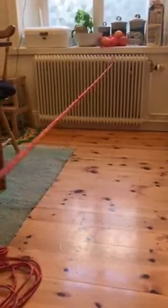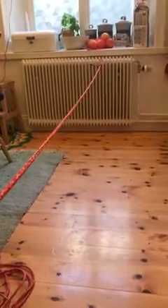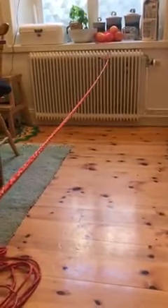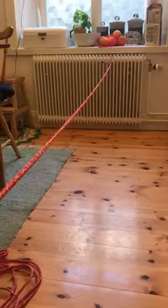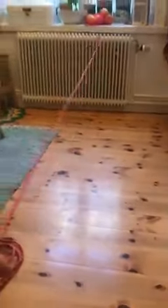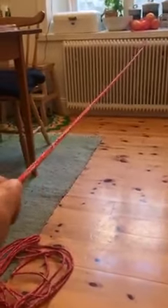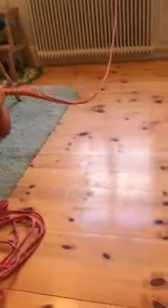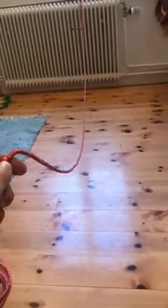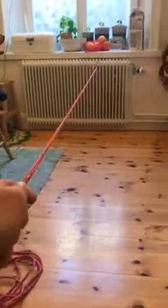You're in the kitchen and I have my mainsheet tied to the radiator — I'll try not to pull the radiator off the wall. So when you pull the sail across in the jibe, you can pull, and then as the boom comes, the mainsheet catches around the back corner of the boat.